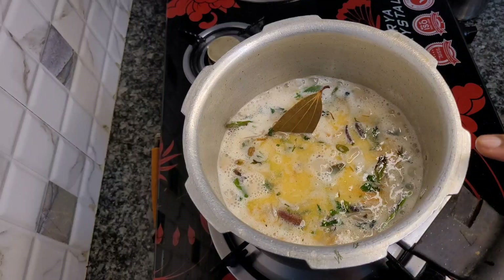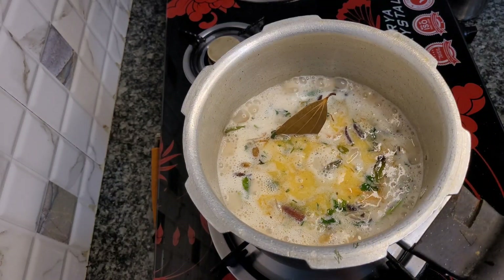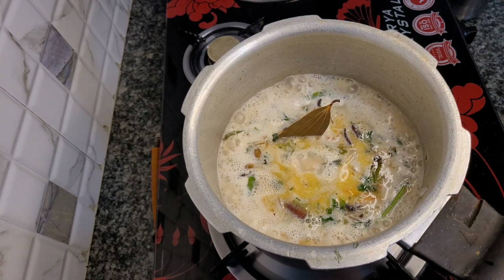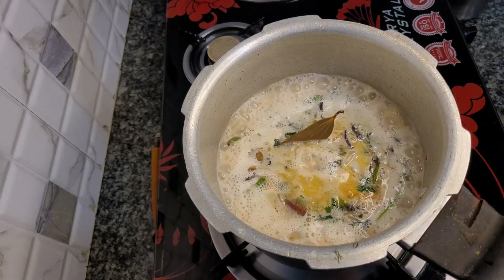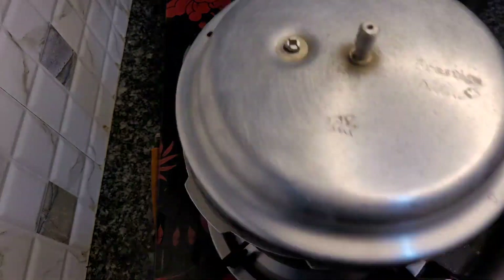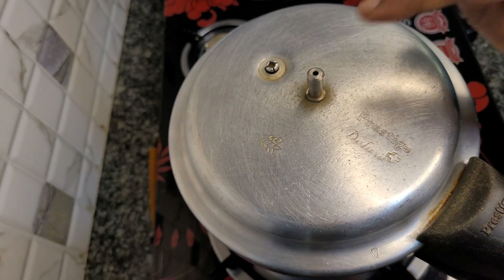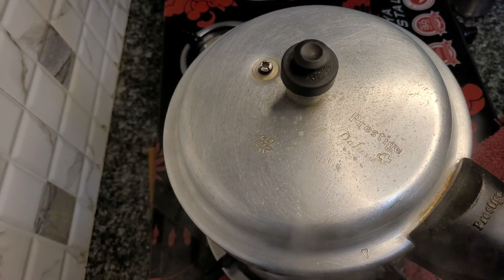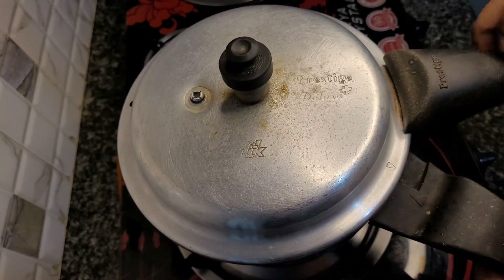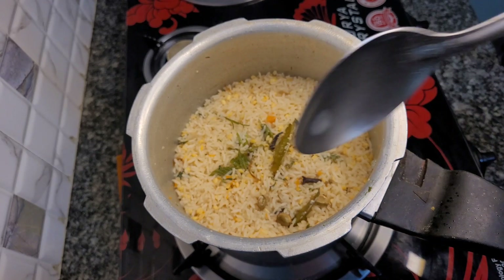I am going to add 2-3 whistles on the pressure pan. You can use a pressure pan. It is a very tasty Muslim style. I am ready to add the pan. I am going to close it — I will close the rice first. I will take a slice of rice. I have pressure on the rice. I have a nice rice.